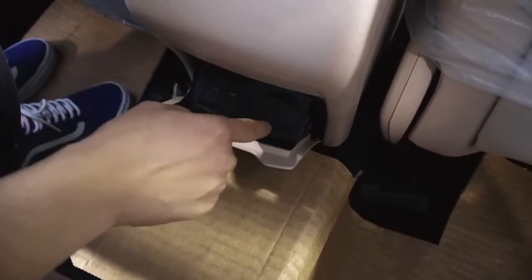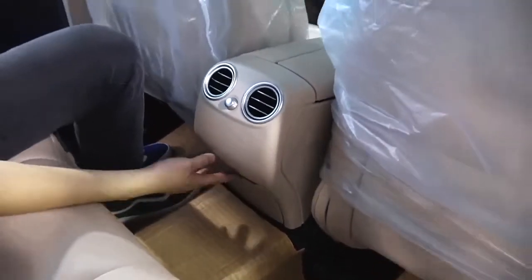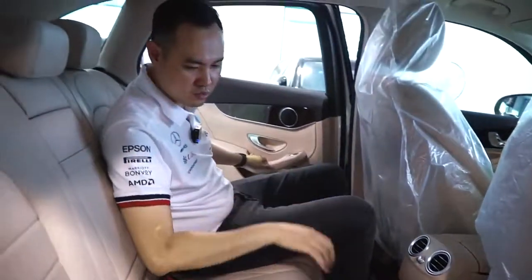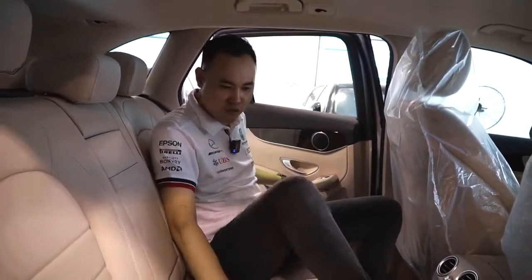Đây là sạc 12V để chúng ta có thể cắm cái bơm ở phía sau, để mình có thể bơm lốp. Hoặc là mình cắm củ sạc vào. Tiếp theo mình sang bên này một chút xem nào.